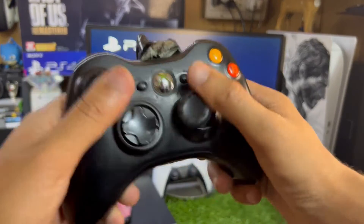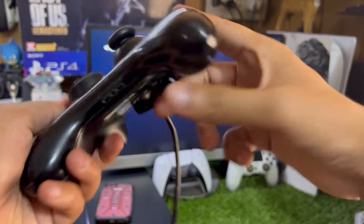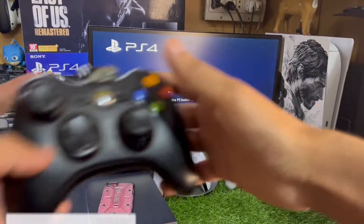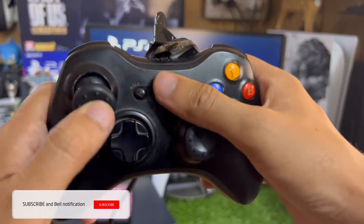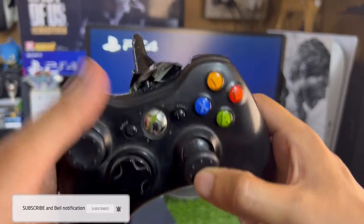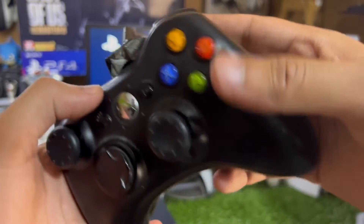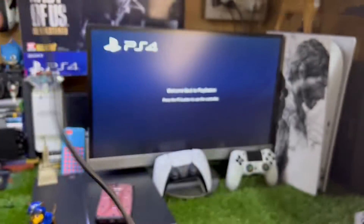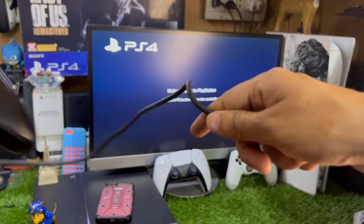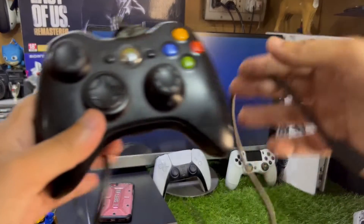Hey, what's up guys, this is iTech Technologies. In this video I'm going to show you how to use an Xbox 360 controller with your PS4. In front of me I have this Xbox 360 wired controller, which is in pretty rough shape but works fine. If you have the wireless controller, this method also works for both wireless and wired Xbox 360 controllers.